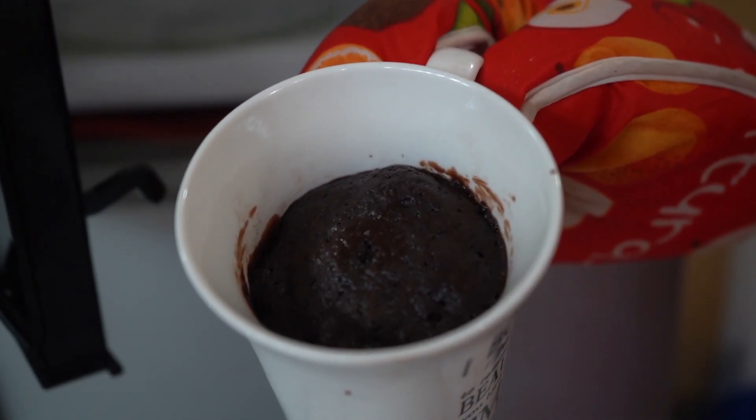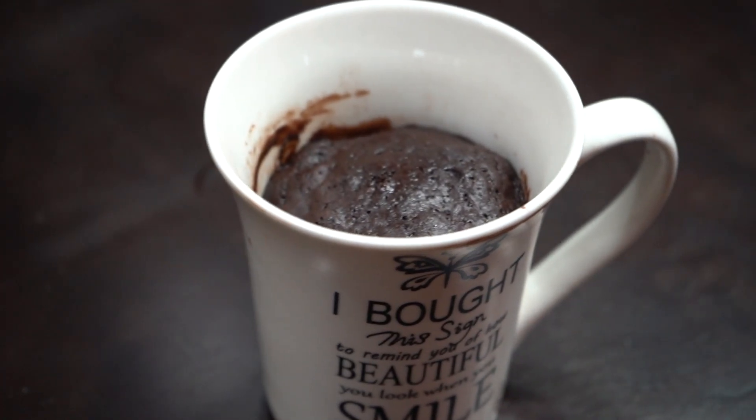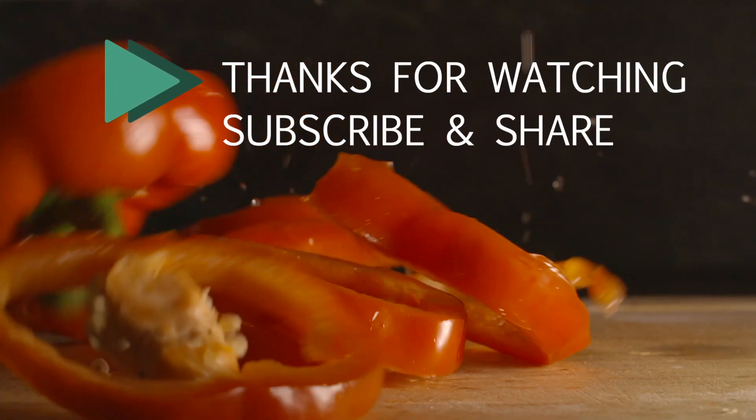That's how we made the mug cake. Thanks for watching.